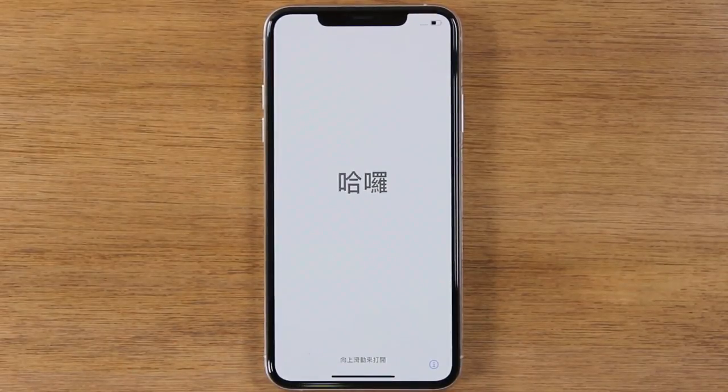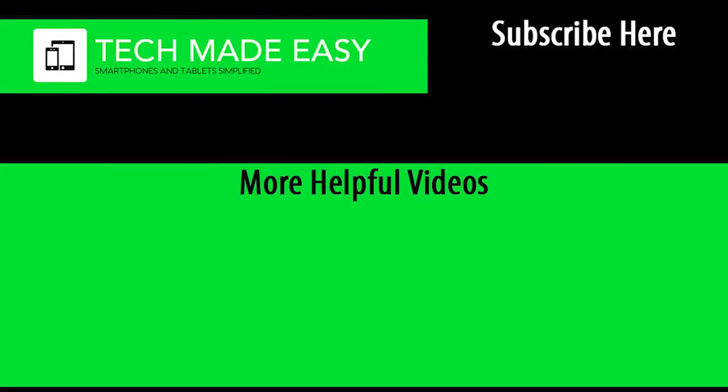I hope you guys did find this video helpful. Make sure you like, favorite, and share if it was helpful. Leave us a comment down below as well. Stay tuned for more videos, and take care. Have a good one. Bye.